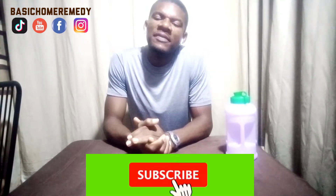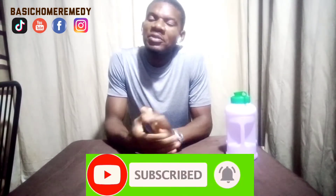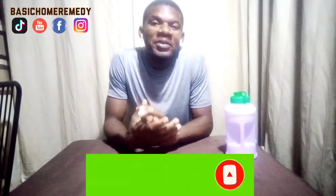Hello, good evening. From here it's Basic Home Remedy. My name is Kenneth. I'm happy to have you on my channel today. If today is your first time viewing my channel, I would encourage you to subscribe — it will definitely be worth your time. And to my old viewers, those of you that have subscribed already, I'm so happy. Thank you very much.